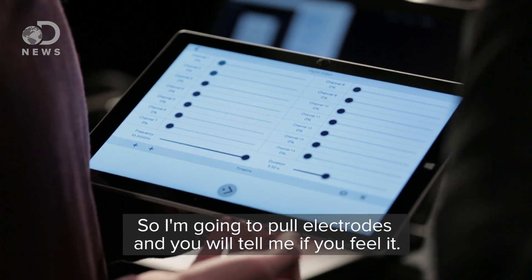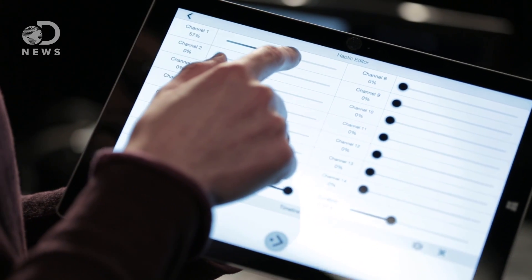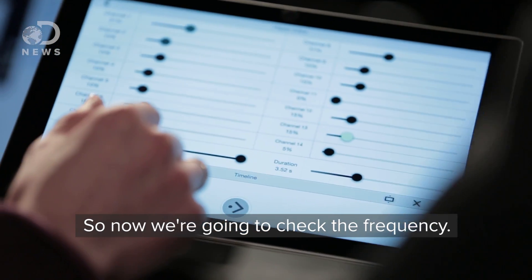So I'm going to pull electrodes and you'll tell me if you feel it. Over here. You feel it? Yeah. Kind of a tickle — it feels like a little electrical tickle under here. This one? This one seems to be super sensitive. That one's great. So now we're going to check the frequency. That was crazy — it went from being like somebody's hands like this to kind of spread out but vibrating. So it kind of spread everywhere.